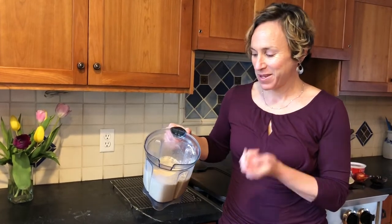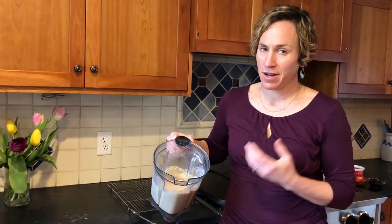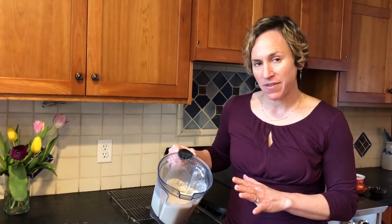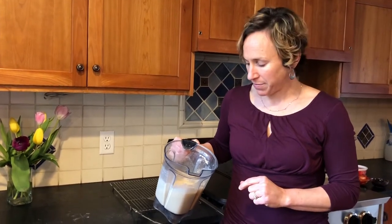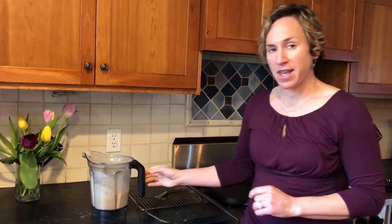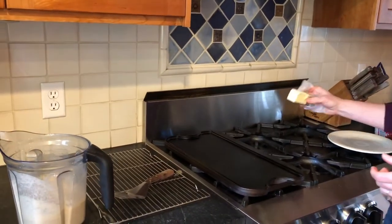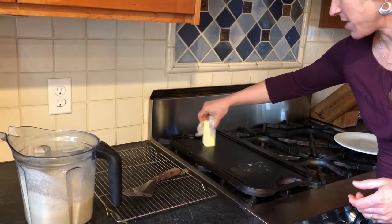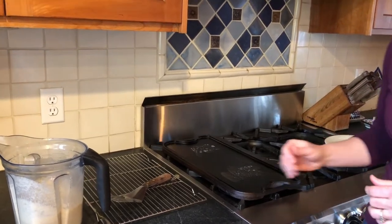So we've blended the batter really well, whether it was in a blender or in a bowl with a whisk. If you did use a blender, you're gonna want to let it sit for about 10 minutes afterwards just to let the air bubbles settle down a little bit. And then if you have a griddle, you'll want to make sure that it's well seasoned or just put a thin layer of butter on it to make sure you're not gonna have any sticking. For the first crepe only will that be necessary.